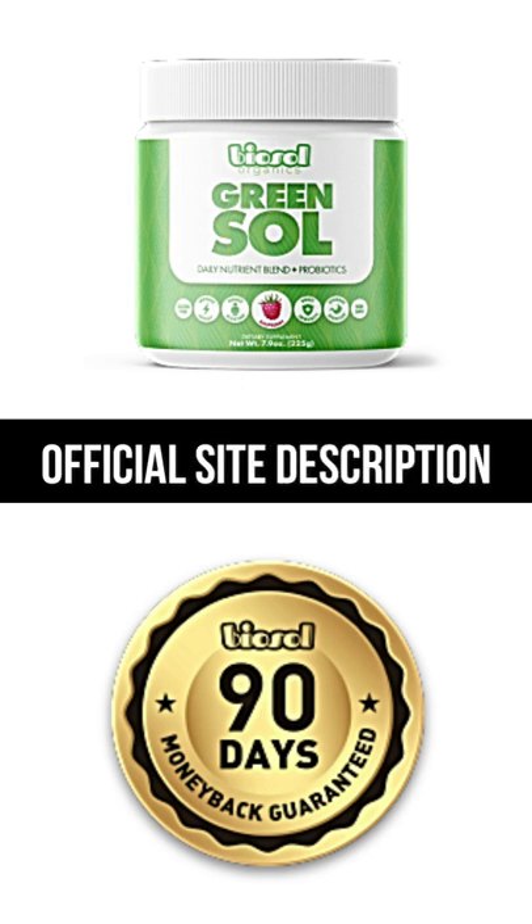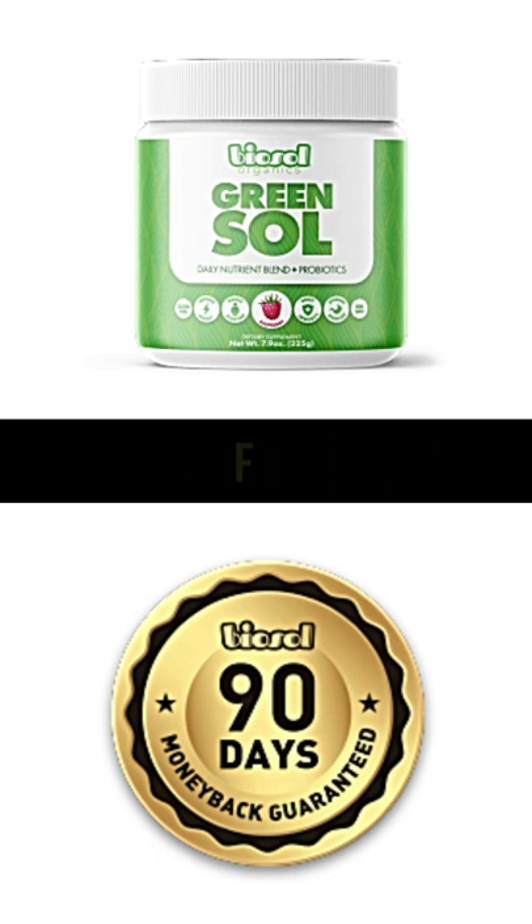Organic Arthrospira, Organic Spinach, Organic Kale, Organic Wheatgrass, Organic Barleygrass, Organic Sea Vulgaris, Organic Parsley, Organic Broccoli, Organic Beetroot, Organic Alfalfa, Digestive Enzymes and Probiotics.